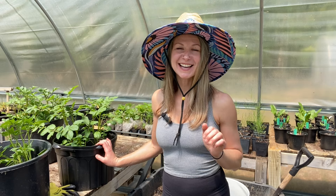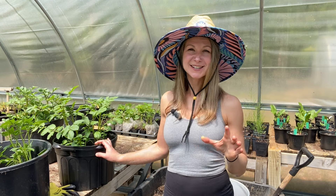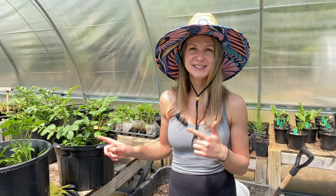Hey guys, it's Anna from Bright Lane Gardens. I have a quick video for you today because I'm going to show you a process that is relatively fast to do, and that is hilling my potatoes in the containers.